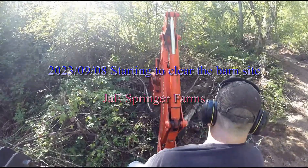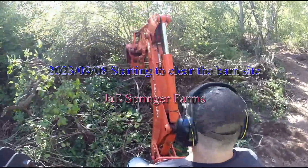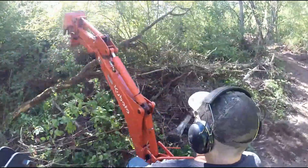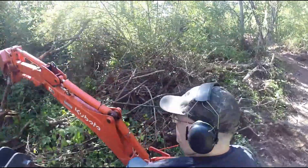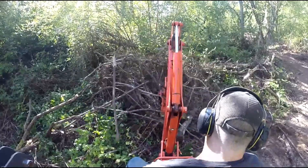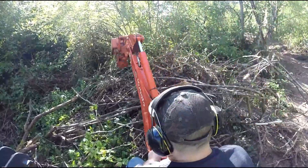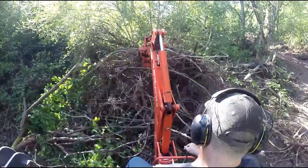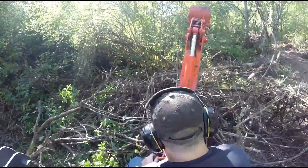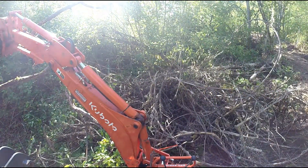Today we're going over footage from trying to clear the entrance to the barn site. This is an area where I had just piled up all the shrubs and logs from clearing the driveway road to the right of me in the video. There was a lot to sift through — just kind of brambly trash. All of it will in the not too distant future get lit on fire and we'll make a big bonfire.